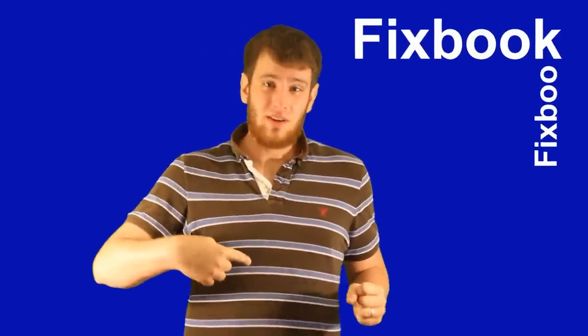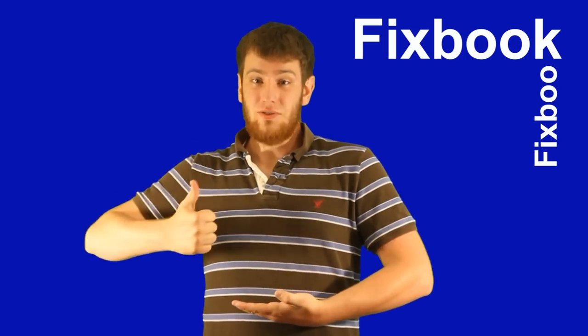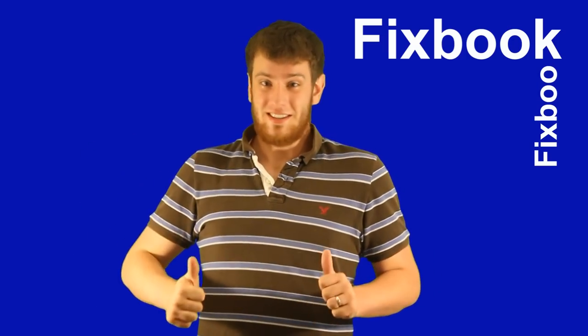Hey guys, I'm Jordan and you're watching Fixbook. But 10 seconds before we get started, I made this video to help you, so please help me if it helps you. It only takes a second or two — it's a great help if you subscribe, like, and/or leave a comment down below. That's it, let's get started.